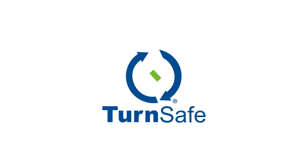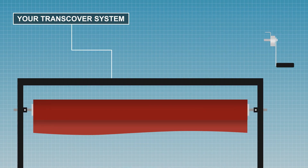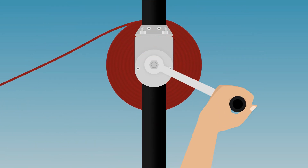At Transcover, we've developed the TurnSafe, a patented accessory that bolts onto the framework of your Transcover system, with a crank that fits onto the end of the roller bar shaft. Simply allow the crank to take up the tension, release the shaft bolt, and turn the handle to add or release tension.